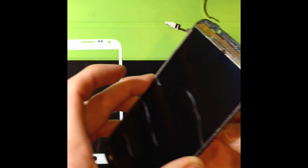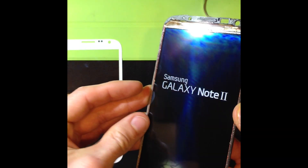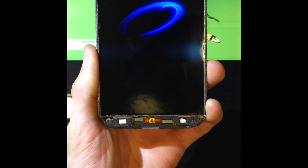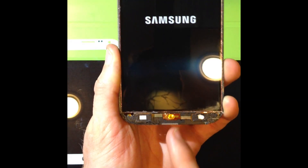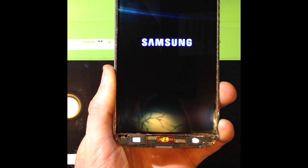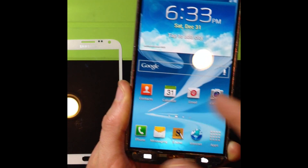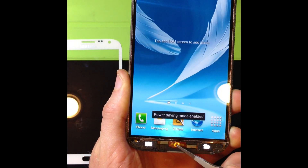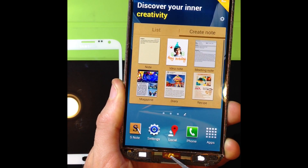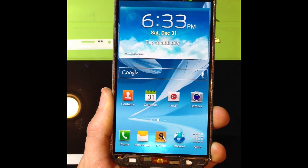Go ahead and turn it on. Hopefully, if everything went well, you'll see these two LEDs light up and the home button when I press it will return the phone to the home screen. They lit up — this is good! Now if we go away from the home screen and then I push the button — perfect. So if you can get the screen off, you can replace that ribbon cable and get your home button and your lights to work perfectly.